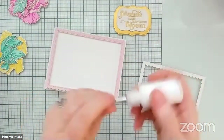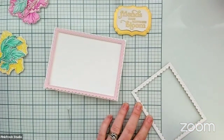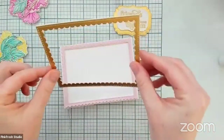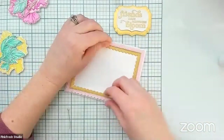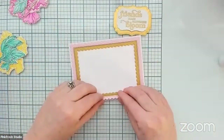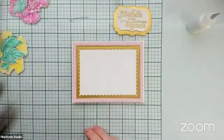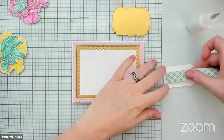We're just going to add some liquid glue in dots to the back of the gold version and tuck that inside. I did not do a great job of gluing the pink layer onto the white, so I'm going to have to do a little bit of rework there. We are going to use some foam tape on the back of the sentiment piece.